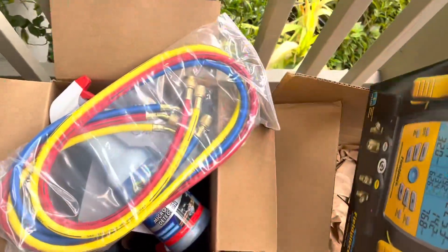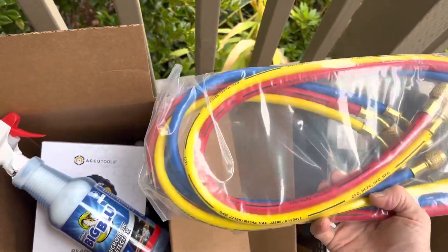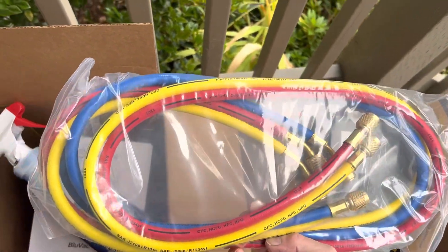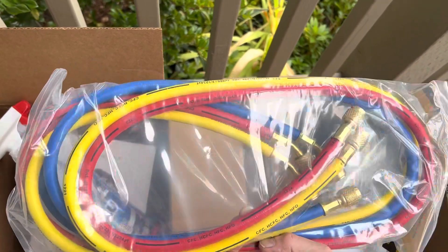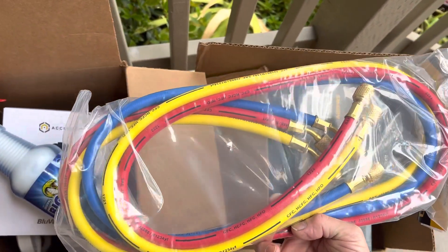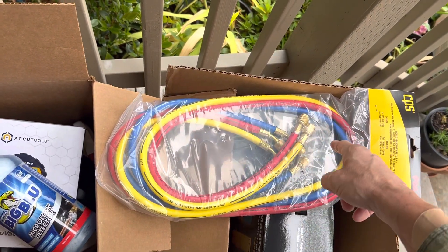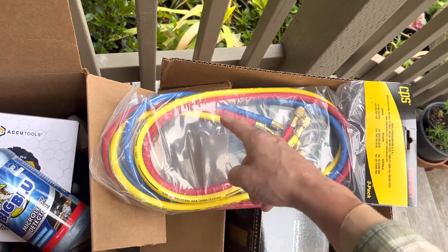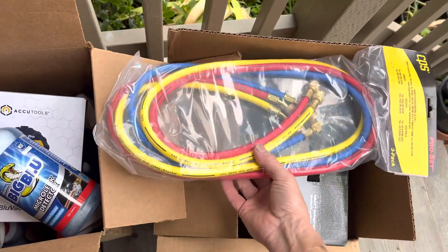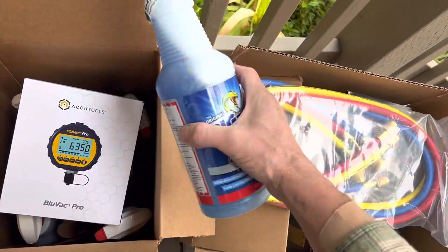That's what came in the box from True Tech Tools. Because these hoses were part of the kit when I ordered it instead of just the gauges, I might give them away to somebody — a gift to one of my shops or something like that. I'll put my coating of shrink tubing over them with silicone grease and give these away to somebody.